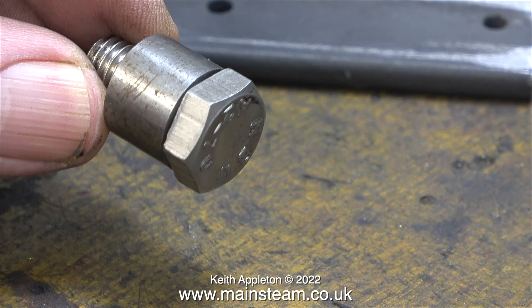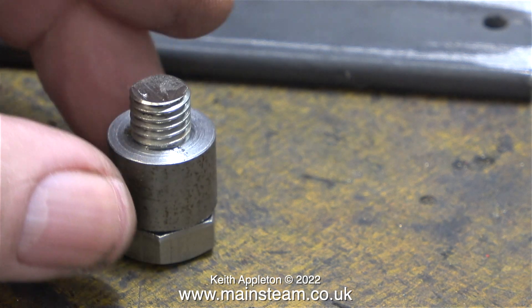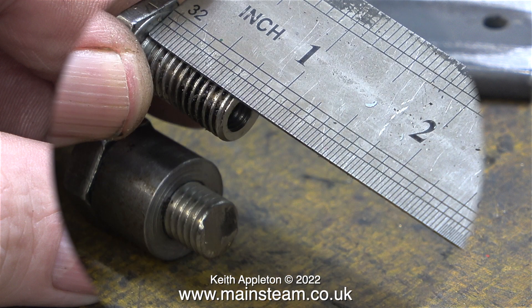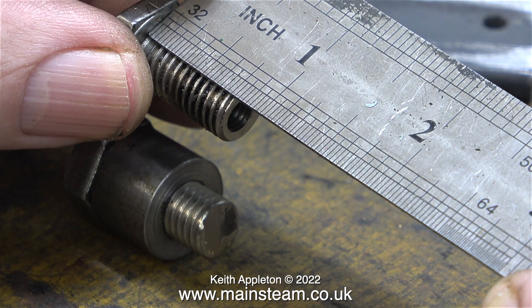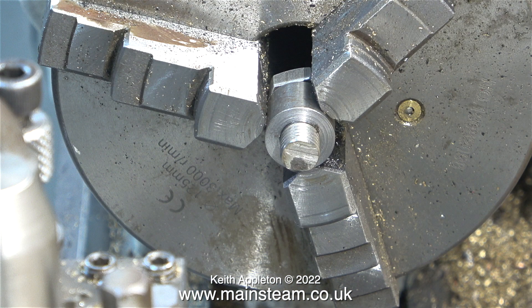Look carefully at this clip. As I fit the shortened bolt into the sleeve, the bolt head is actually smaller than the sleeve, or at least it is where I want to grip it on the flats. The first thing I need to know is how much to machine off these bolts to make them the correct size for the job, which is exactly three quarters of an inch from the underside of the bolt head. With the collar gripped firmly in the chuck, it's time to start the machining.